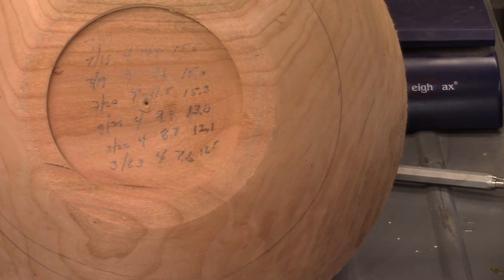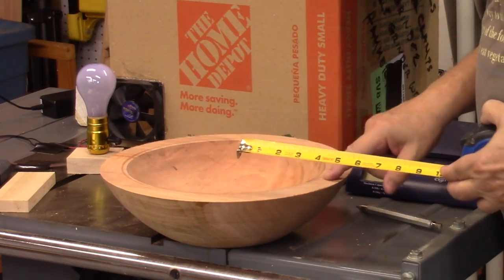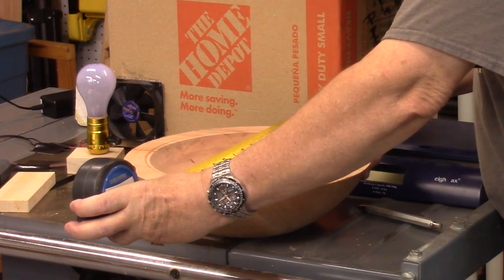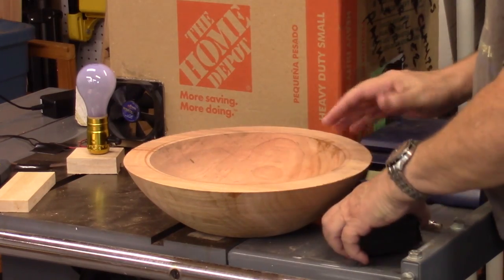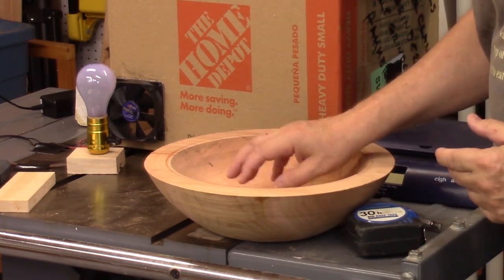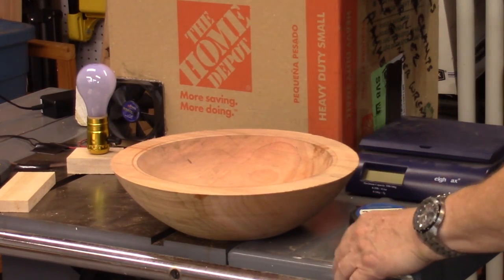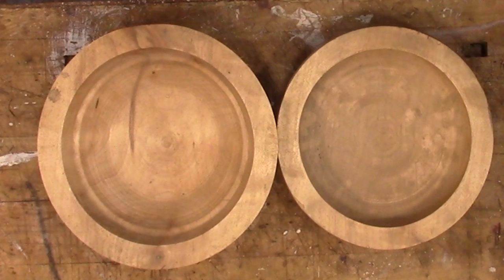There's one more thing I want to measure: shrinkage. At the end grain I'm measuring 13 and 5/16 inches here and 13 and 1/16 inches on the other side, so we've lost about a quarter inch shrinking across the grain, which is exactly what we expect. Cherry is quite stable — I can barely tell it's out of round.